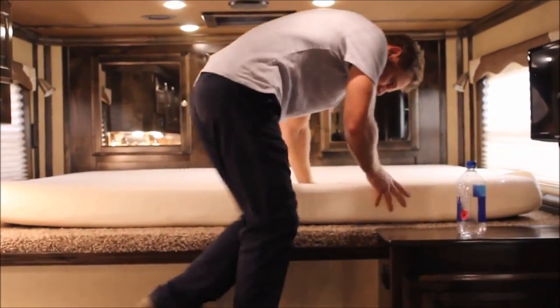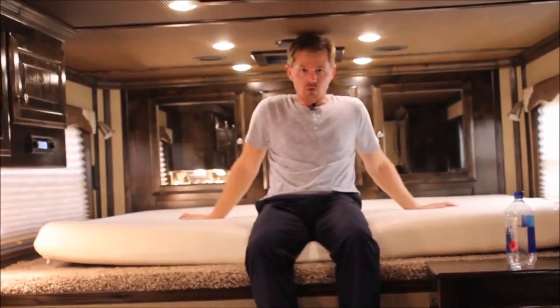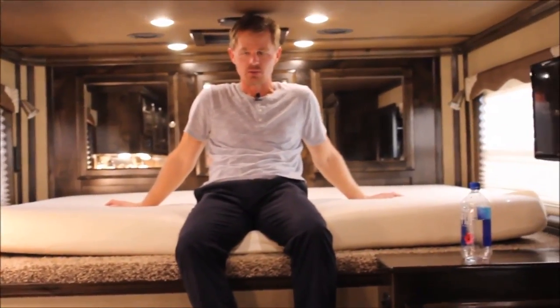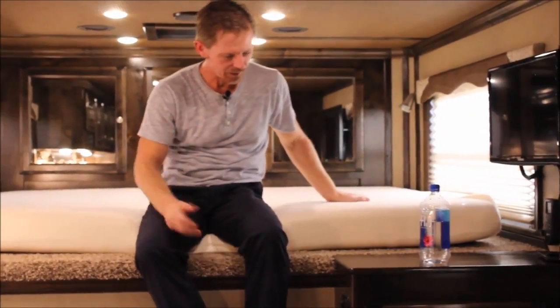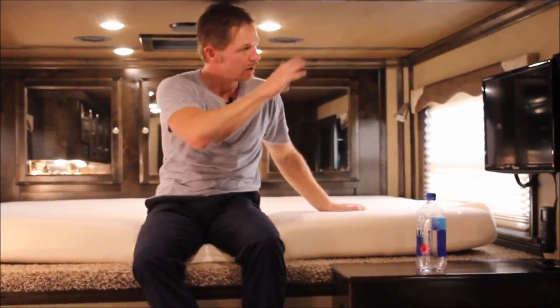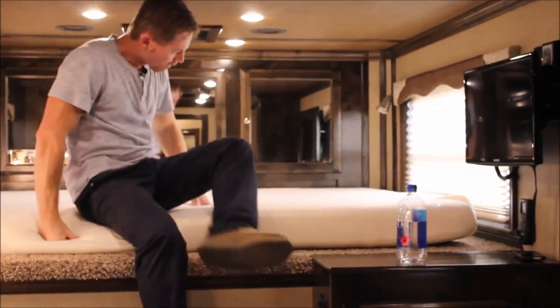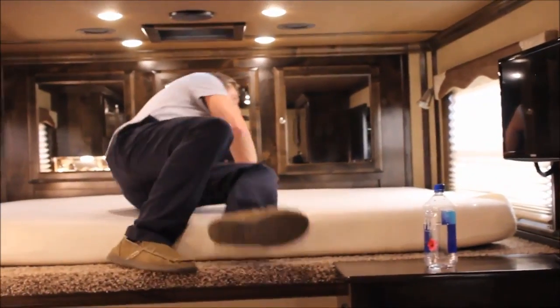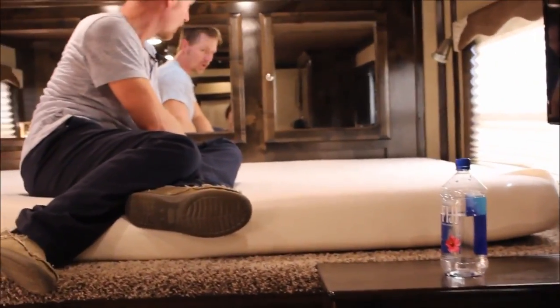Now keep in mind this is a custom build trailer. Custom build means that you get to order as a client what you want. The color selections inside of this coach were designed by the owner of the trailer. So if you don't like the colors of the cabinetry or the flooring or the walls, it's only colors. We do custom build to order so we can design and build anything that you would like. So let's get started.